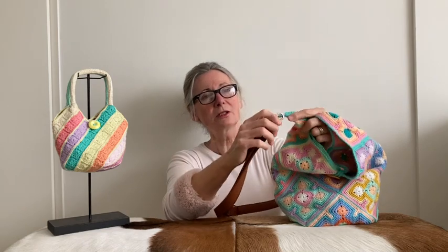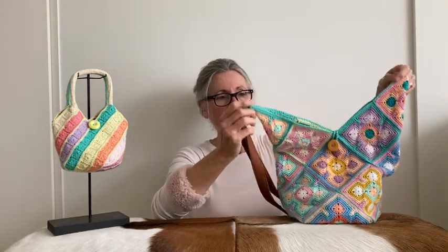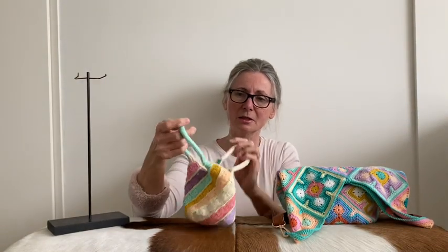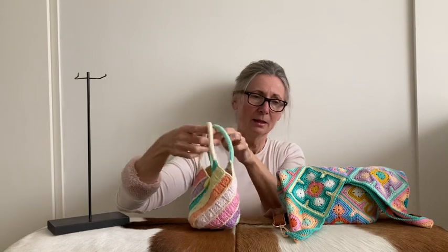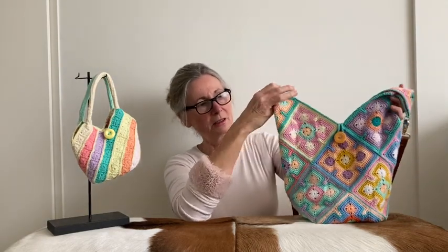I didn't finish the bag yet, not with a real strap. So this is just on here with a stitch marker, just for show. I will be adding a strap to this bag and it will be a strap like this. Here you can see the windmill bag with four points. So I made two straps on this little bag and on this bigger bag I will only need to make one strap. So that will be in the next tutorial. In this tutorial I will just show you how this bag is constructed, how you put it all together and how to do the finishing touches like this button and the loop.